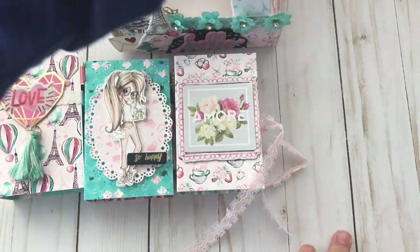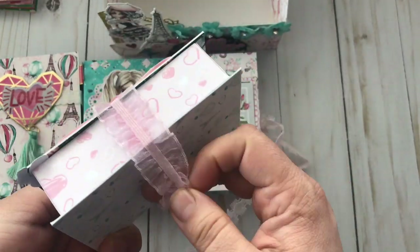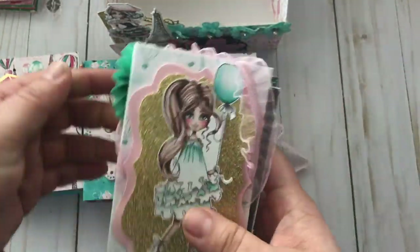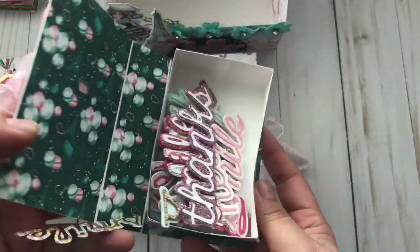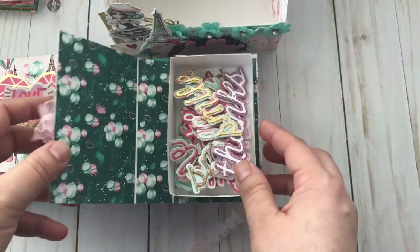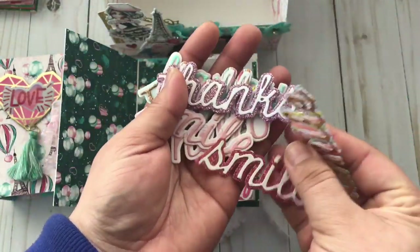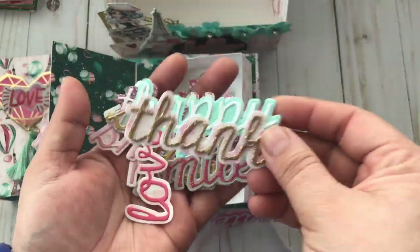The last box has a really pretty rosette. Again, the closure is elastic trim. Here's another Ruby girl on the front — she is just so pretty. Inside, this one has die cuts from the Tim Holtz dies I was telling you about, so I just included a bunch of word dies in here, ready to use, in different colors — really pretty. I did this while watching TV, to be honest.